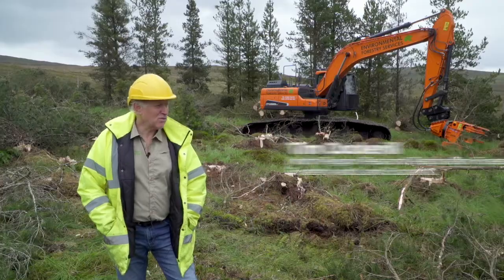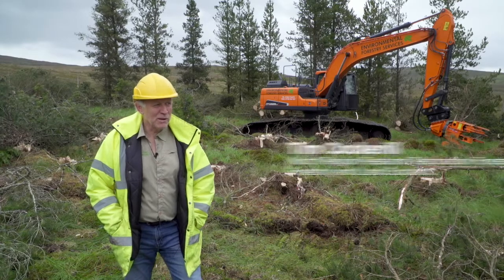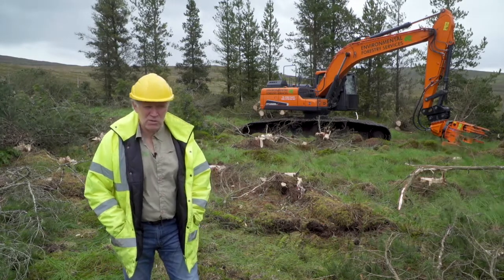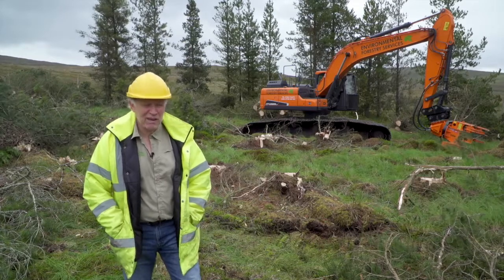The operation you can see behind me is what we call tree shearing. This technique has been developed to allow us to remove trees off bogs and leave the bog in as good a condition as possible for restoration afterwards.